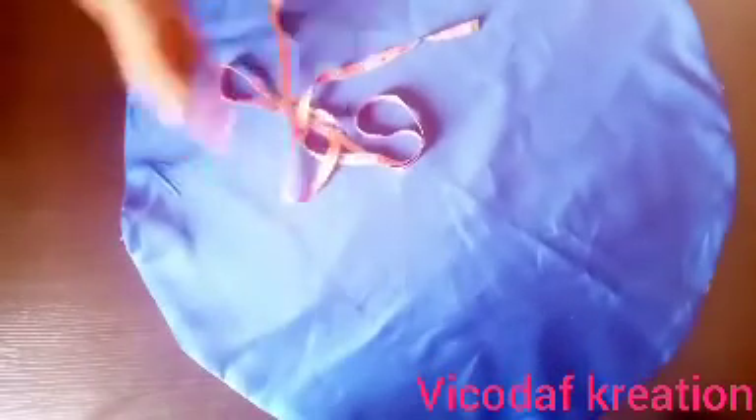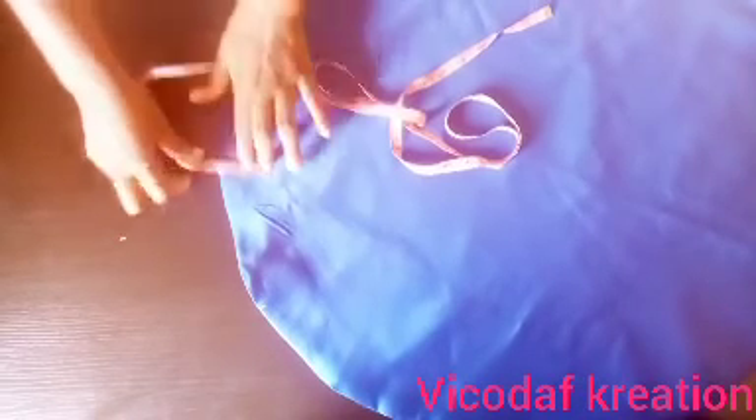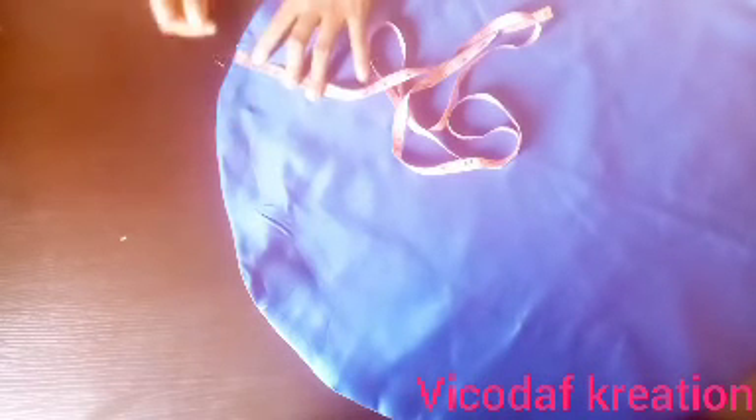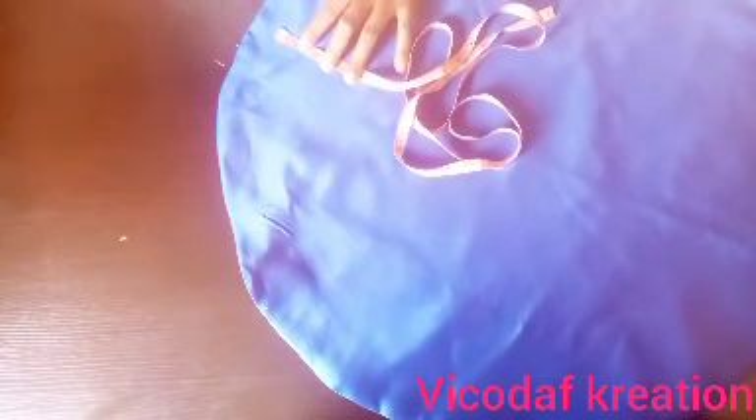After ironing, this is what we have, and this is the two-inch opening. From the edge of the circle, I will go in by 1.5 inches and mark 1.5 inches all the way around the circle. I have marked the 1.5 inch round, leaving the two-inch opening we left earlier.